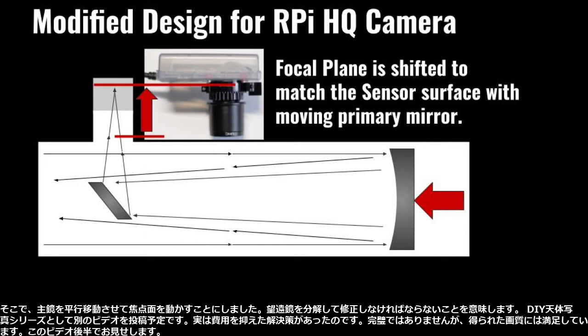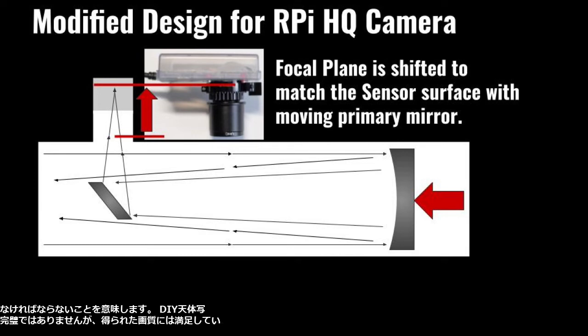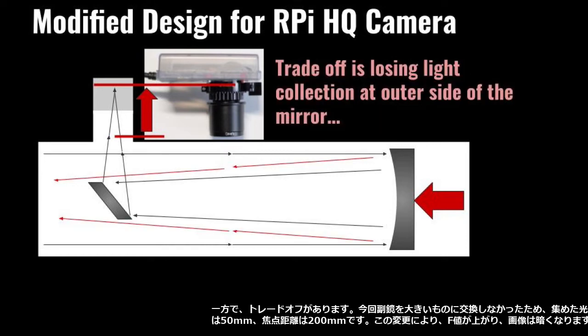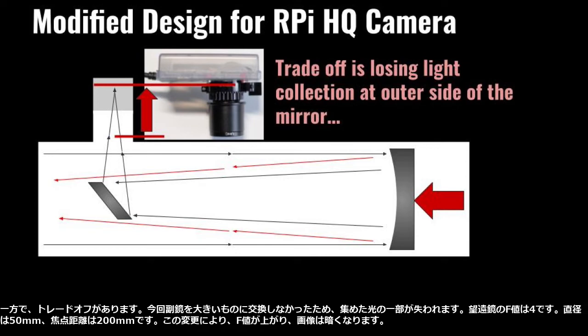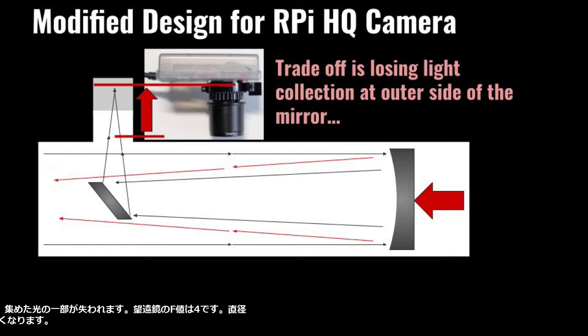I will post another video as part of the DIY astrophotography series. I got a cheap solution, and although it is not perfect, I am satisfied with the image I got — I will show you later in this video. It has a trade-off though: because I did not replace the secondary mirror to a larger size, a part of the collected light will be lost. The telescope's F number is 4, with a diameter of 50 millimeters and a focal length of 200 millimeters. With this modification, the F number will be going up, meaning I will get a darker image.